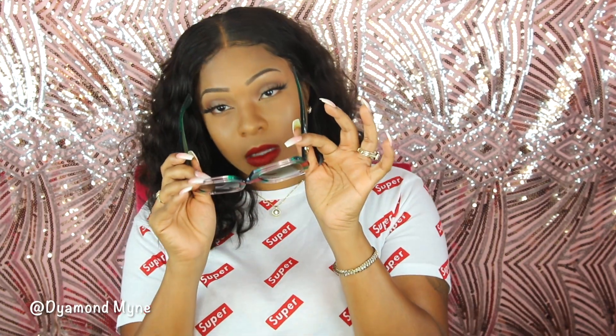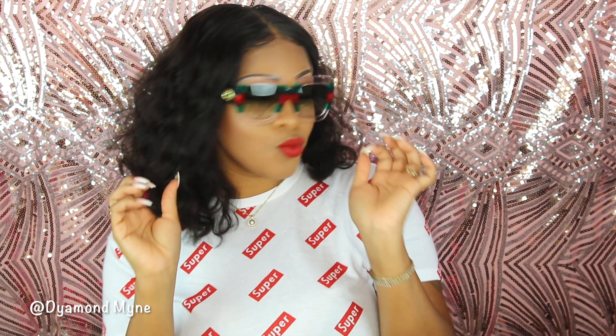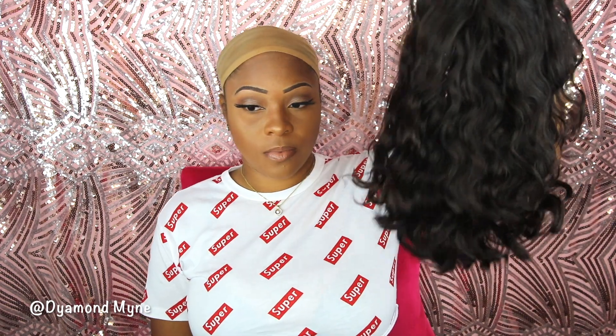Hey guys, I'm dropping this video right now. Yesterday on Snapchat and Instagram I asked you guys if I should drop this video this week, and you guys said yes — you guys were here for this wig look. So let's get into it!